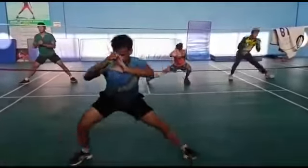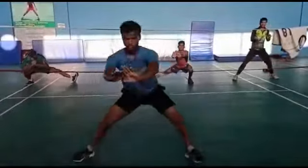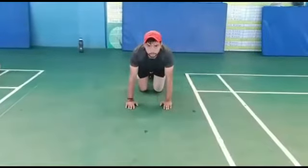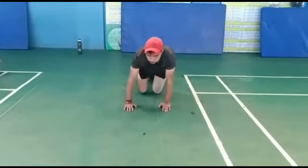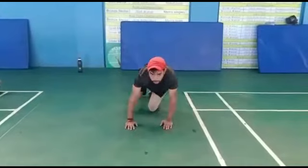Cossack lunges, 20 reps. Start. Power hydrants, 15 reps each leg, total 30 reps.